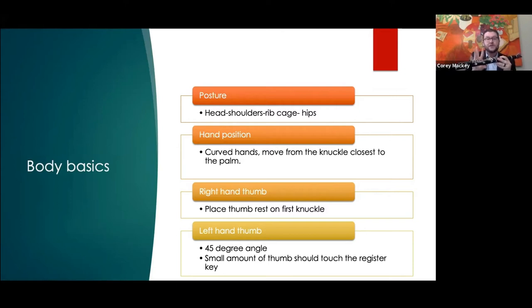Keeping the fingers close to the clarinet — something I tell students is to imagine there's a laser sticking out of the hole. When you cover the hole you're covering the laser, but when you lift your finger you still need to cover that laser even though you're not covering the hole. So you have to be above the hole rather than off to the side — more efficiency with hand position.